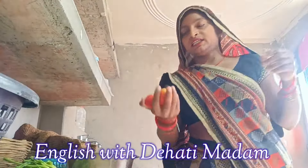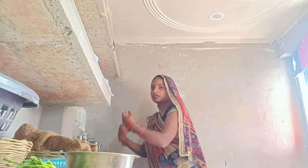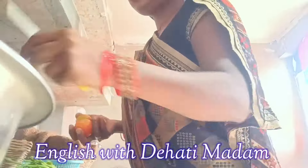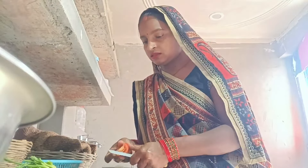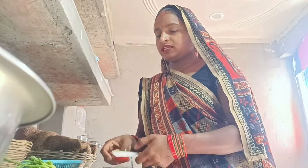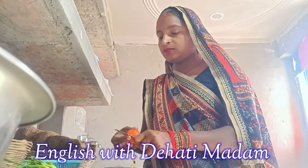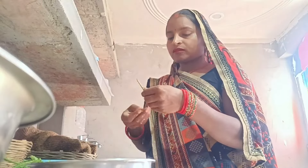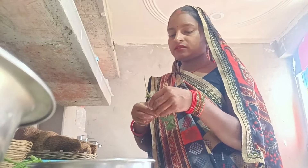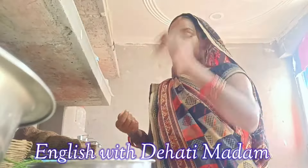We have to chop the spinach, and along with that we also need to add tomatoes. I washed these tomatoes and now I'm cutting them into small pieces. You can also see these are mint leaves, and I'm plucking some mint leaves to add to this recipe.